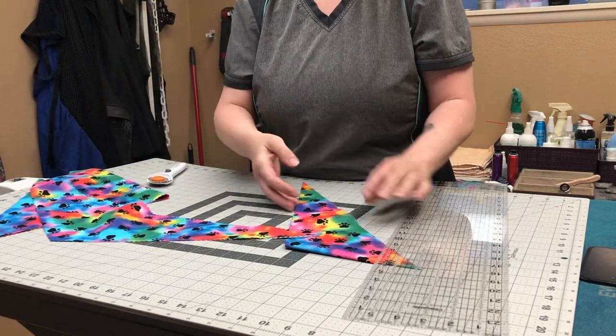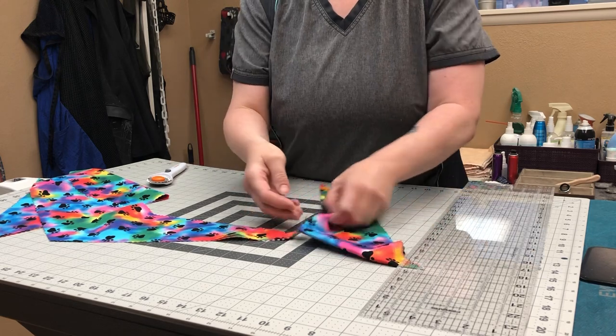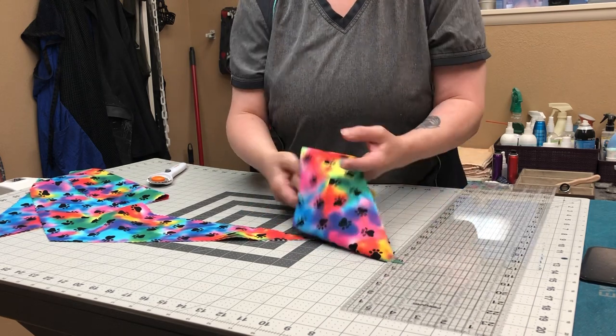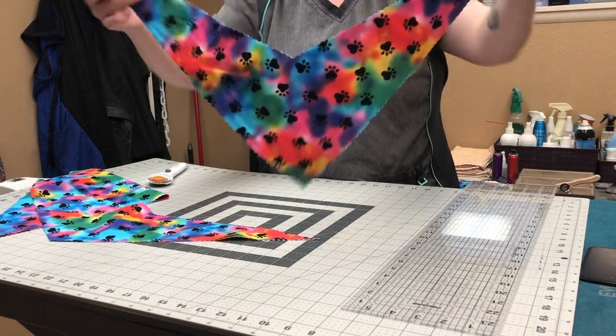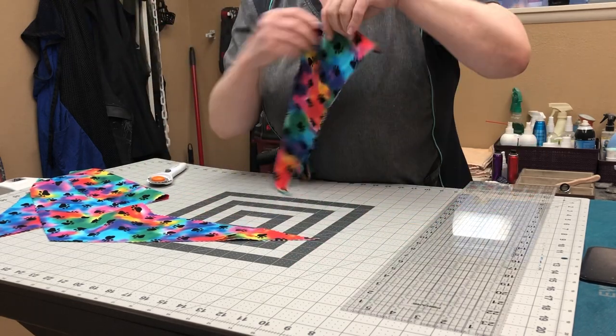Now we have four bandanas. For bigger dogs with bigger necks, these are the nice ones because there's more room. That's it for the big ones.